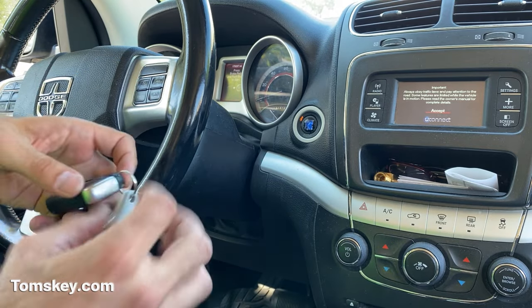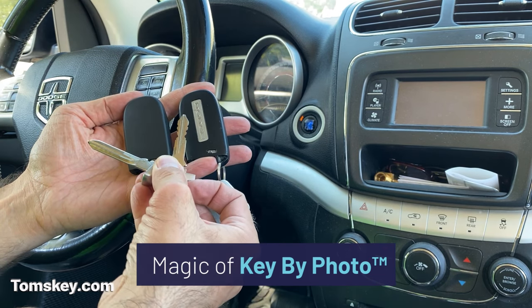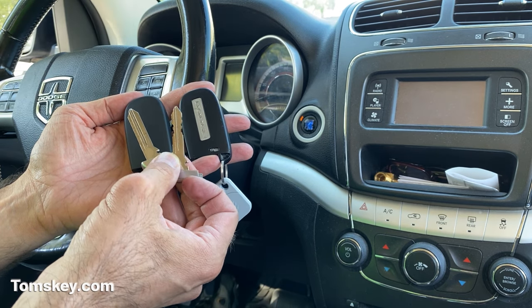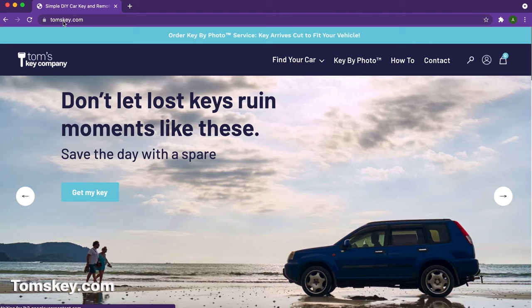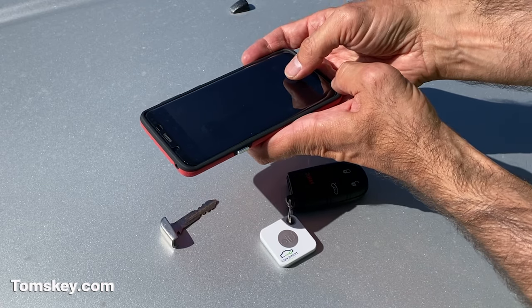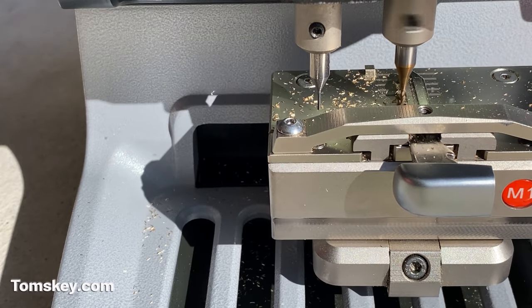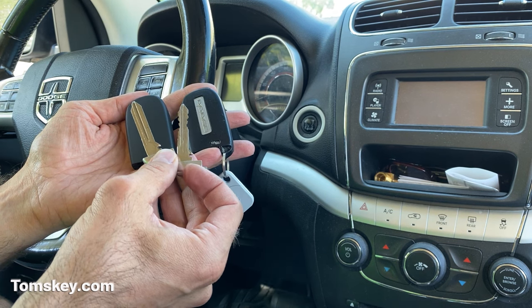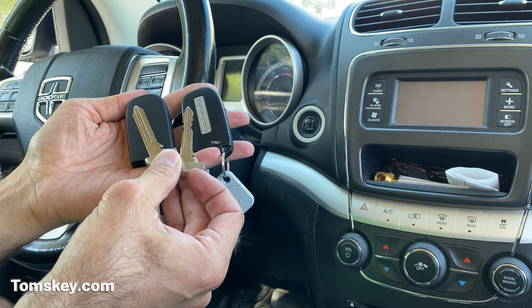You've got to get the emergency key blade cut to match your existing one. Some dealerships, locksmiths, and hardware stores will do it — some refuse if you didn't buy the key from them. Our key-by-photo service: you add that on when you purchase from our website, take three pictures of your existing key, and we'll cut your new key to match before we ship it. That way it arrives ready, you never have to leave your driveway, and you can have a spare key made in no time.